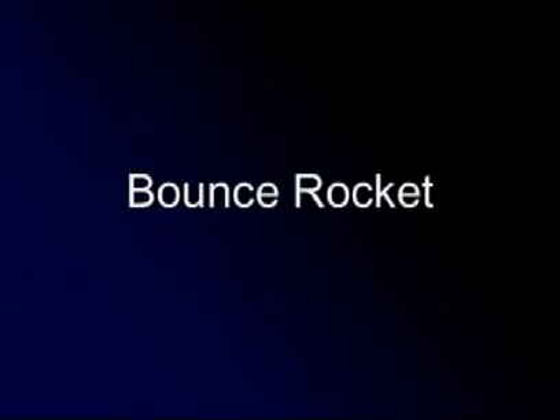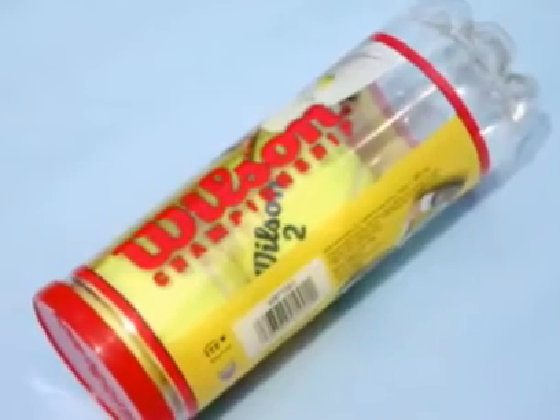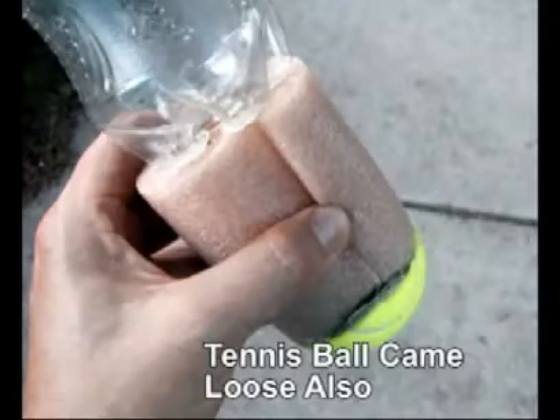I recently also created a simple 20-ounce rocket with no parachute that has a nose designed to hopefully absorb the shock of hitting the ground. I cut a tennis ball in half for the tip of the nose and used foam pipe insulation for the rest of the nose. After several launches the glue joints were separating, so I reinforced with duct tape, which seems to be holding.